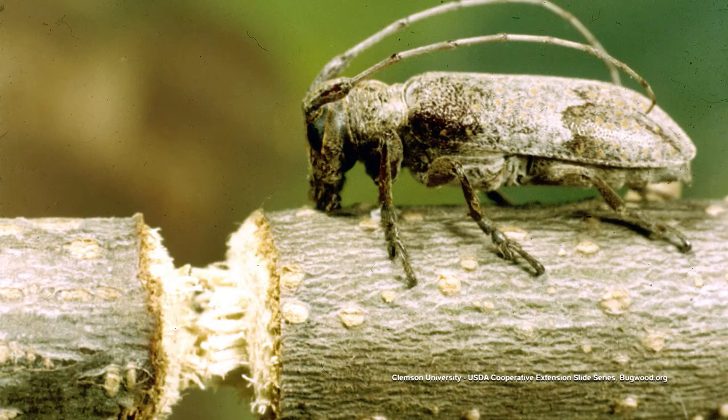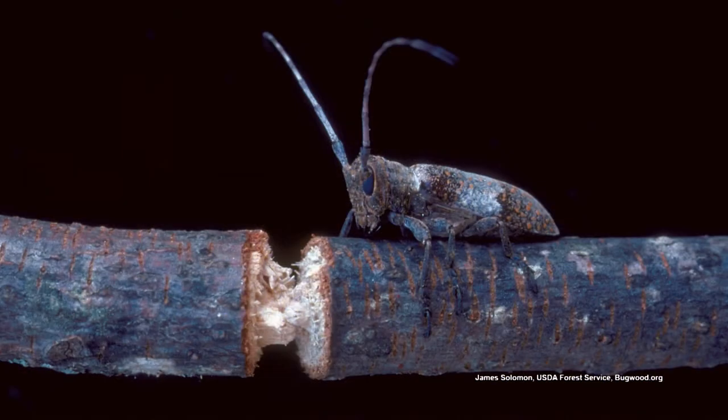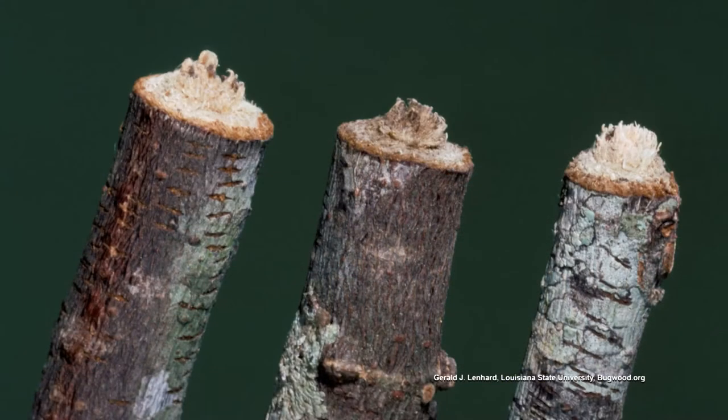Very, very common, and if you have pecans or oaks or hickory trees or anything like that, they're very common. The adult emerges in late August through October, so that's why we're seeing all those limbs now under the tree. The adult will start girdling on that twig, and most of them are pencil size — about three-eighths inch in diameter.